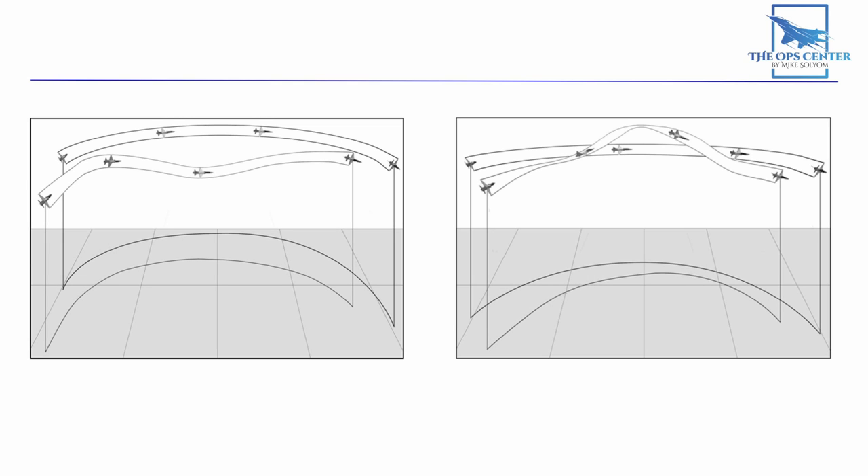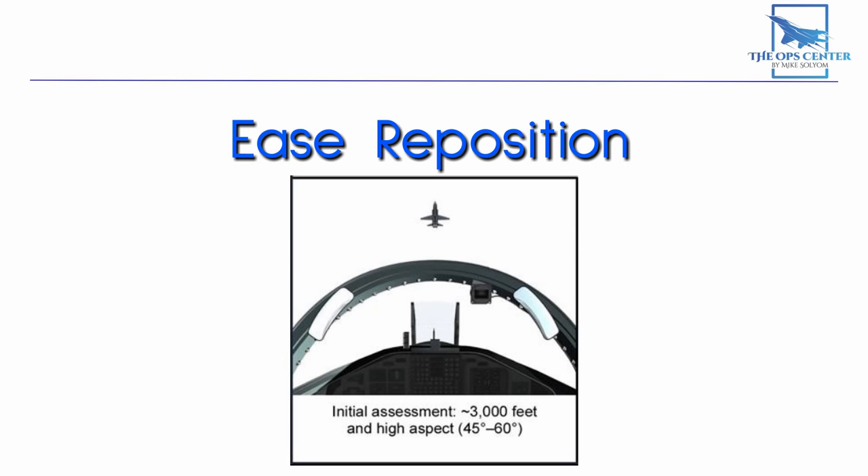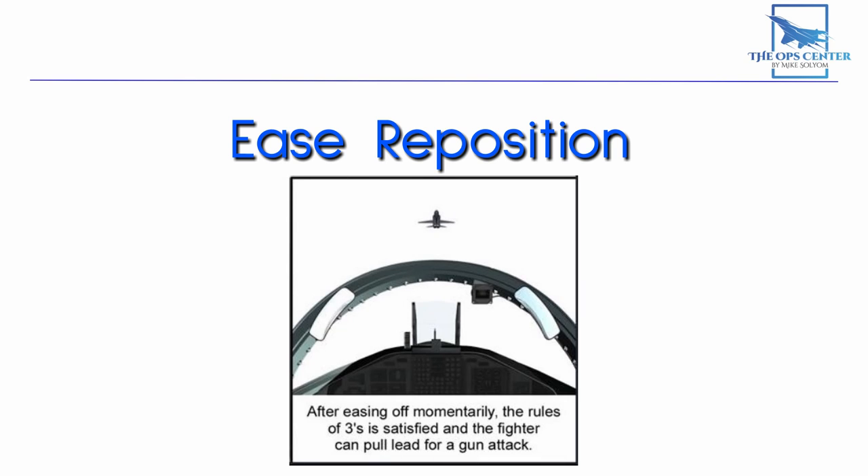We've discussed using lag and lead repositions to fix problems with range and closure. But there's an additional reposition we can use if we only need to make a small adjustment to aspect angle — that's called the ease reposition, or ease repo for short. If your range and closure look good but your aspect is a little high, you can fix it by easing back on the stick and making your turn circle a little wider. The aspect should shrink, and once it looks good, you can resume your original pull and reassess.